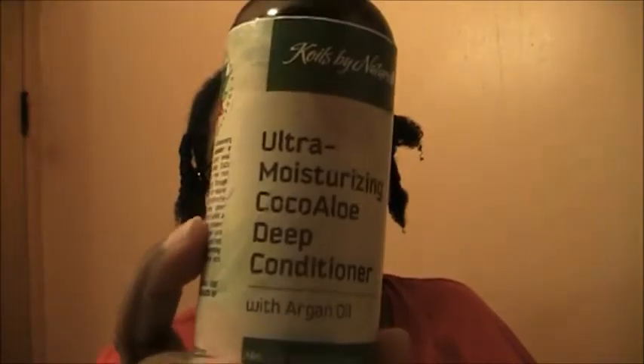After rinsing the apple cider vinegar out, I put the deep conditioner on — ultra-moisturizing cocoa aloe deep conditioner. I put this on my hair straight without a comb, only finger detangled. I rake it through, wash the rest of my body, then I take my Denman, grab the front section of my hair, detangle from the ends up, put it in a braid, and do that all around my head. I usually end up with six braids.